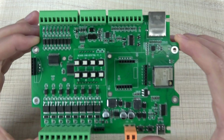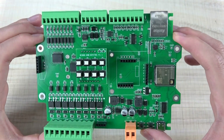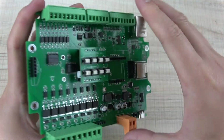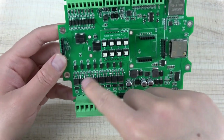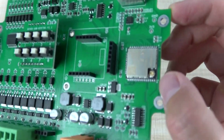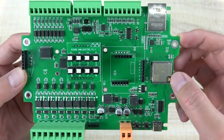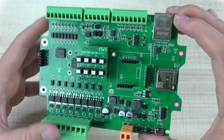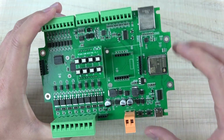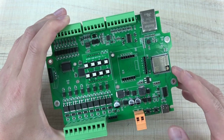Hello everyone. In this video, I will show you our new product, that is the KC868-A8M board. You can see this board is small, and it has 8-channel MOSFET output. It is also based on the ESP32, but it has an IPX socket so that you can extend your Wi-Fi antenna. We designed this board to also support ESPHome using Home Assistant, and you can write the code in your Arduino IDE. In this video, I will show you the hardware details and how it works in Home Assistant.